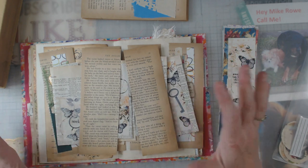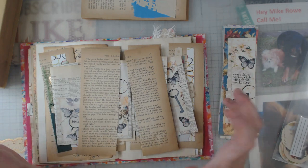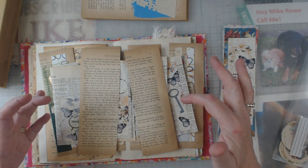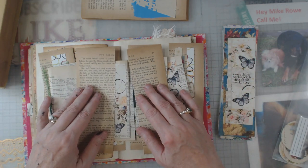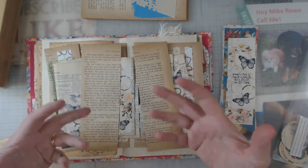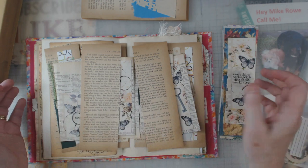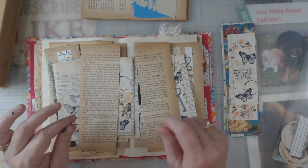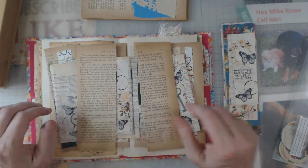I mainly wanted to show you how beautiful those old book pages are, to be gentle with them, and think about how you can use more scraps — bits and pieces. I'll sometimes just put them in a cloth basket, not a wire or plastic one, so I can dig through my bits and pieces. I'm part of a lot of retreats where people swap things and give gifts to each other — that's where I end up with a lot of odds and ends.